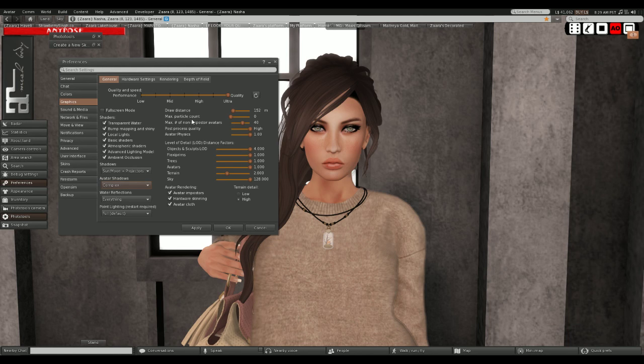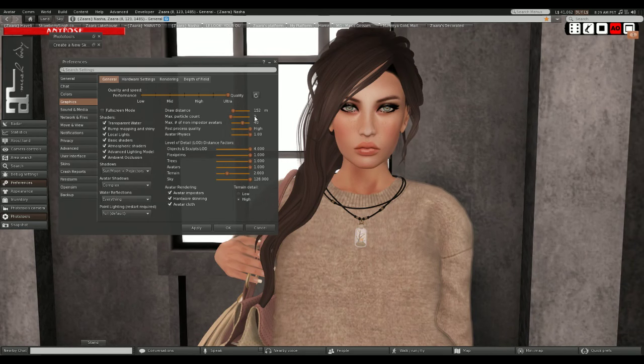I pretty much go crazy max on everything except for particles, because I really dislike particles. Unless I'm doing something with an item that releases cool particles, or when I'm dancing and have objects that release particles - sometimes I'll turn that on. But otherwise I always keep it on zero because I feel like they cause unnecessary noise on my screen. I know it causes lag for some people, but I just don't like the noise.